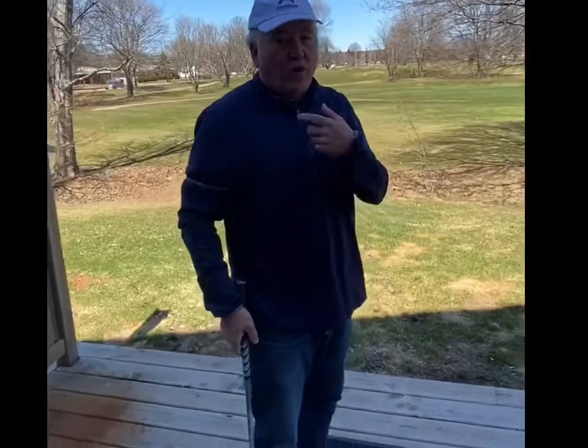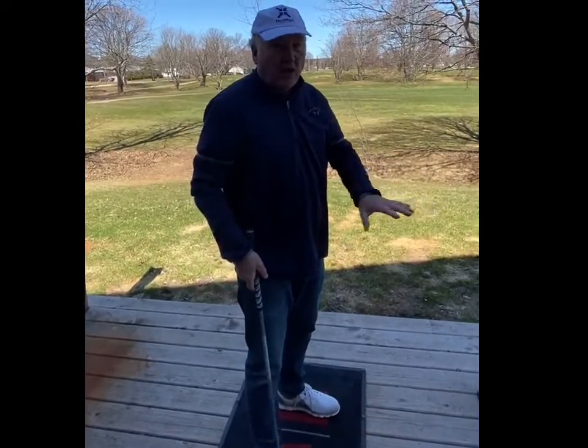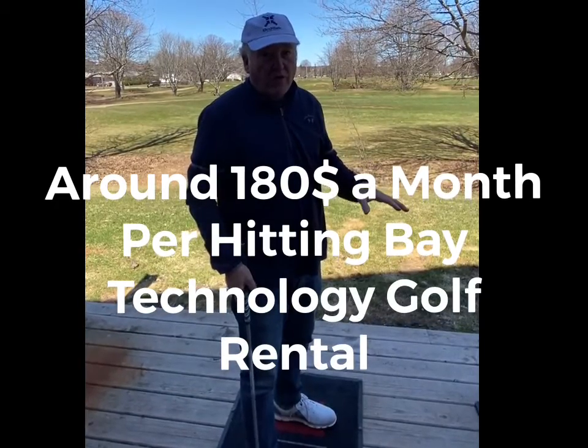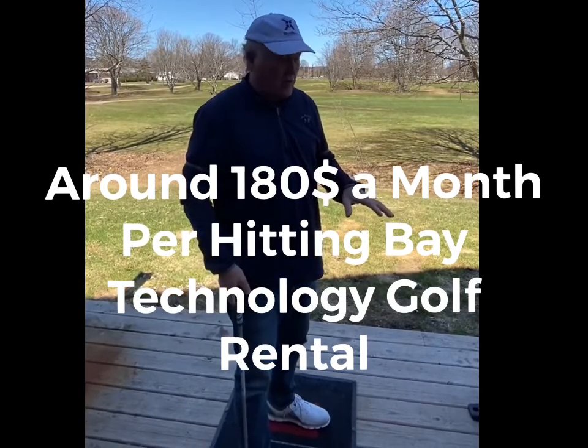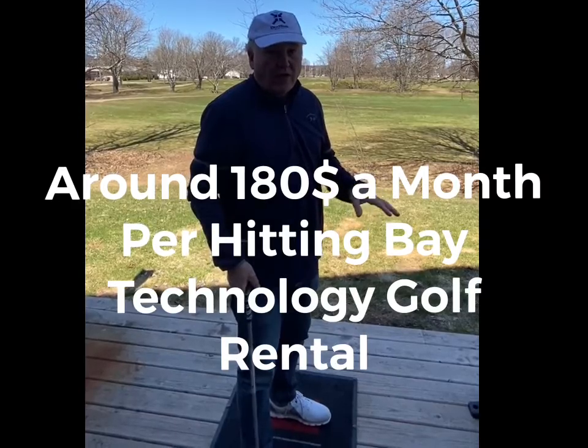Terry Hashimoto here showing you how you can use Biotrack and the ES15 for self-use. This system, all together, costs less than $6,000. You can rent this out at about $180 a month, so this is a very practical way to convert your driving range into a revenue technology opportunity.